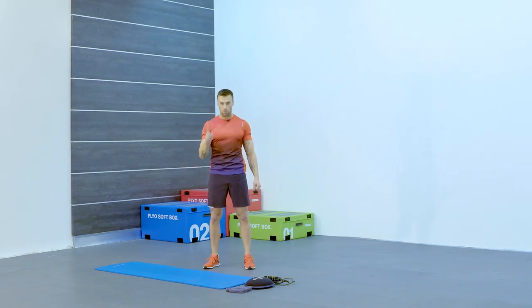We're going to do each exercise for one minute and repeat each set twice as we go through. Make sure you're fully warmed up before the workout — your workout will be in 10 seconds.